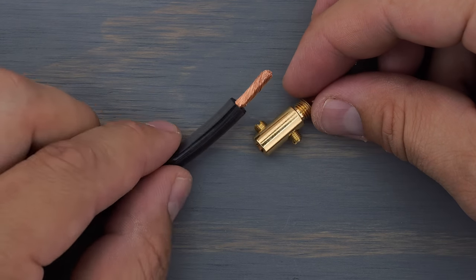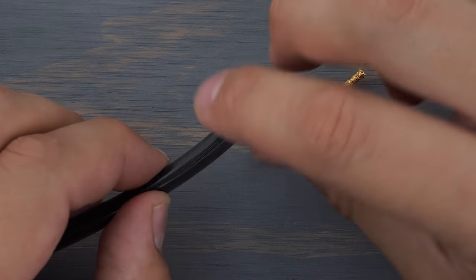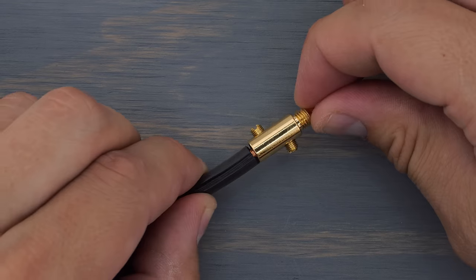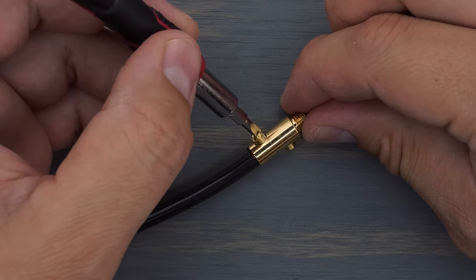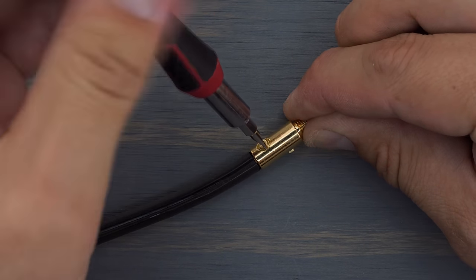Grab your speaker wire and insert it into the body of the plug. Make sure it's flush with the end so that both set screws will make contact with the wire. Next, tighten down the set screws, making sure they are flush with the inner barrel.